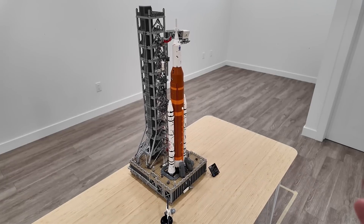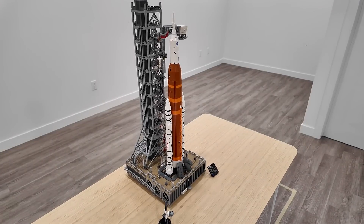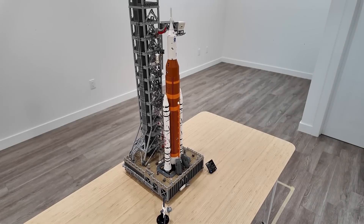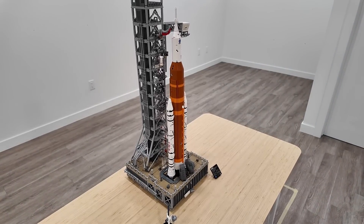Unfortunately, this set doesn't come with the rocket engines — you have to buy those separately from a different hobby store. Just kidding! Could you imagine putting rocket engines in this thing? That would not end well. Let's not and say we did.